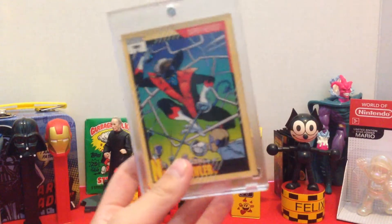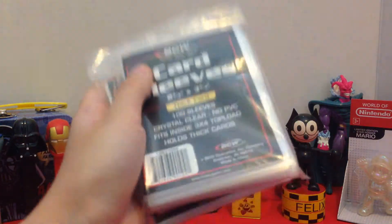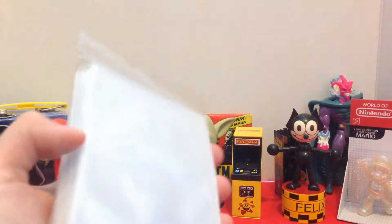Another thing I just want to show you is some card sleeves. I got two packs of them — each one has a hundred sleeves. That's pretty much it.